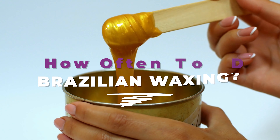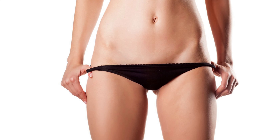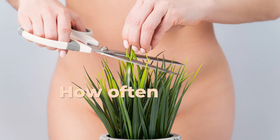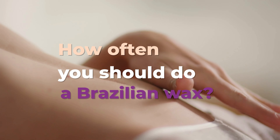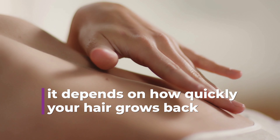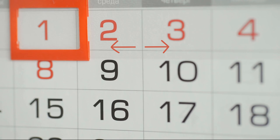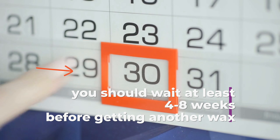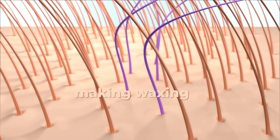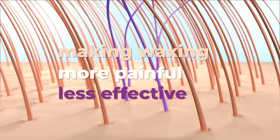How often to do a Brazilian wax. When it comes to getting a Brazilian wax, the first thing to consider is how often you should go. This largely depends on how quickly your hair grows back, which can vary from person to person. Generally, you should wait at least 4 to 8 weeks before getting another wax, because waiting too long can lead to thicker hair regrowth, making waxing more painful and less effective.